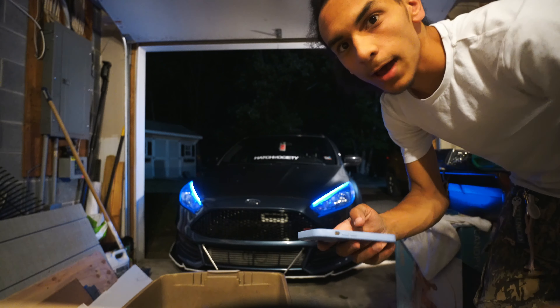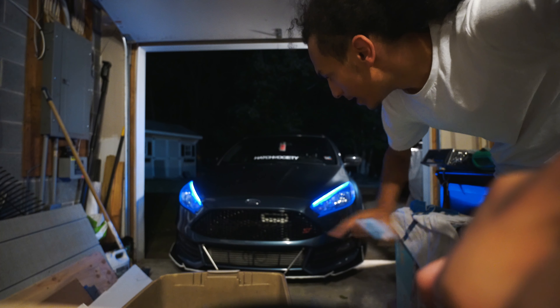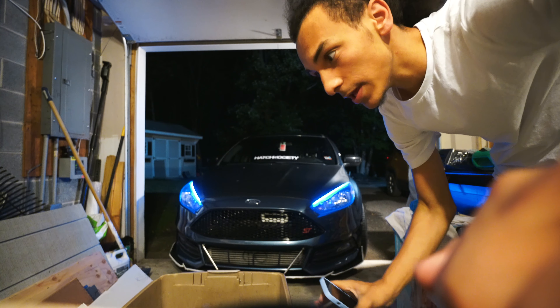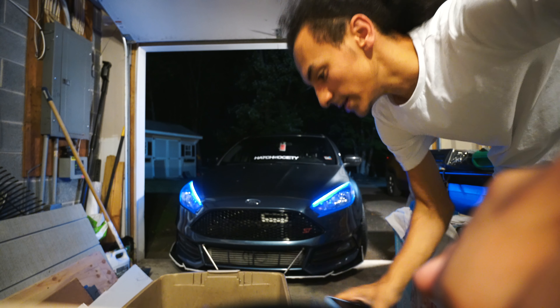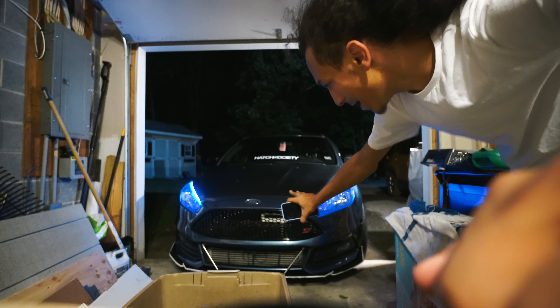What y'all think? I want to get the snorkel that actually lights up, but for now I just got this one because I'm in a rush - tomorrow's video is gonna be crazy. I needed something that just looks better in the front. All these bugs are bothering me.